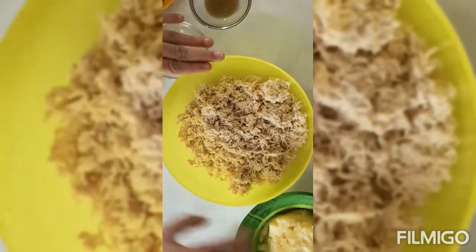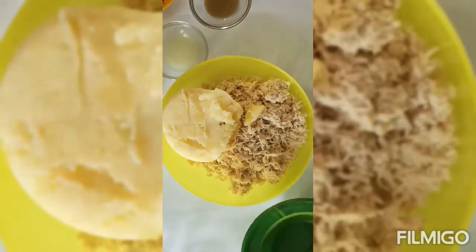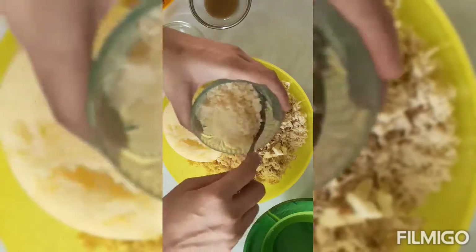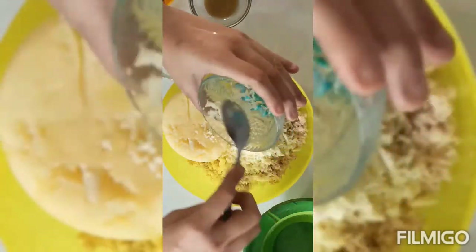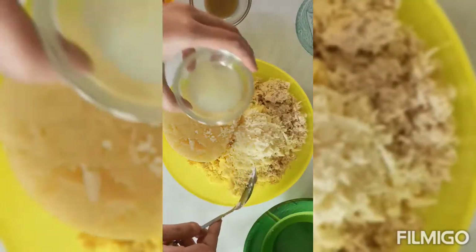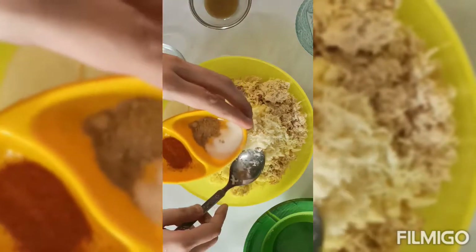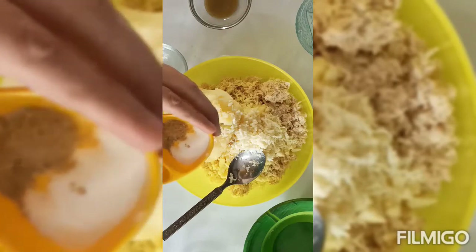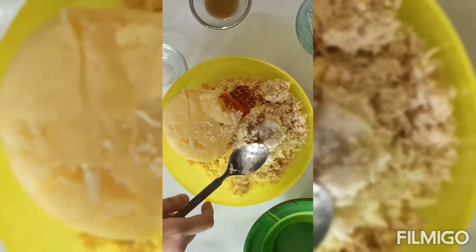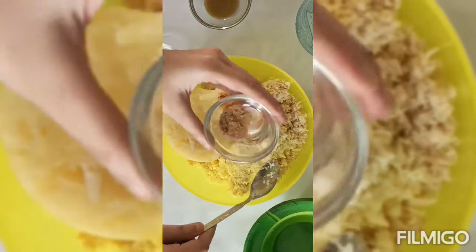अब हमारी चिकन में सारे मसाले ऐड कर देंगे — हमारे मैश किए हुए आलू, डेढ़ क्यूब अमूल की चीज़ ग्रेट कर ली है। नींबू का रस, पाउडर मसाला, मिर्ची, नमक स्वादानुसार, आमचूर पाउडर।